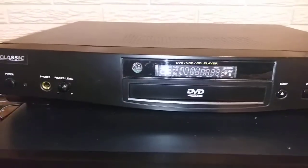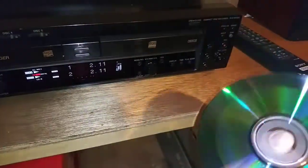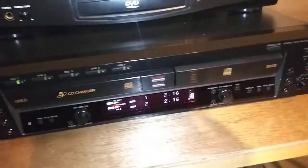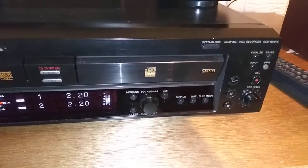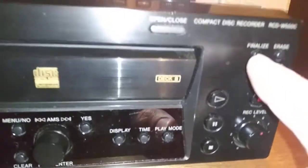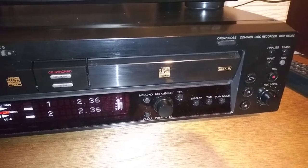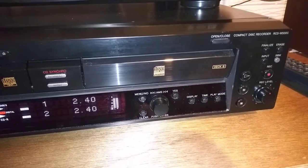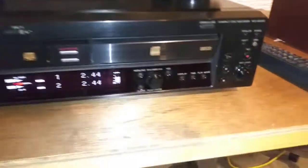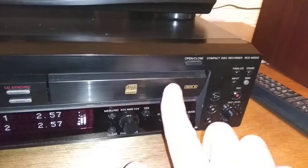That recorded disc could play on other units — that's why I have this secondary generic player up on top, to show you how it plays. This is one I recorded previously, and it works on other CD players. There is also a process when you're recording: in order for this disc to play on other units, you have to finalize it. There's a button that says finalize. You have to do that once your CD is done recording and you're happy with what's on it. Once you finalize it, you cannot go back and change anything, but that finalizing process allows it to be played on other CD players.